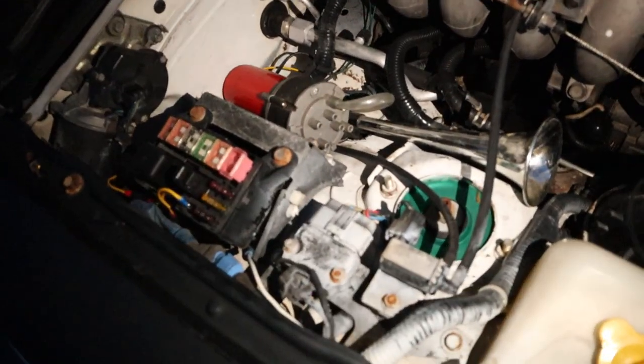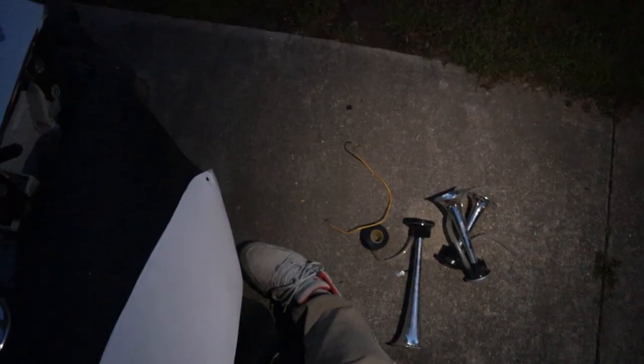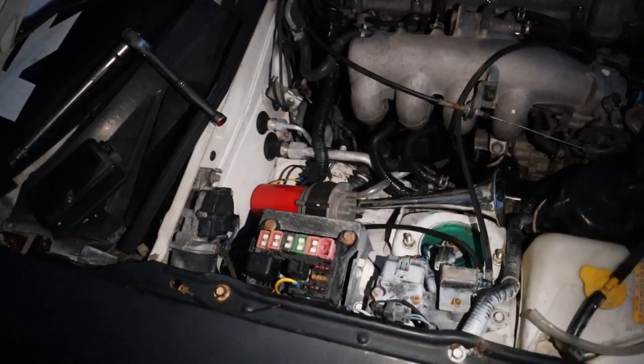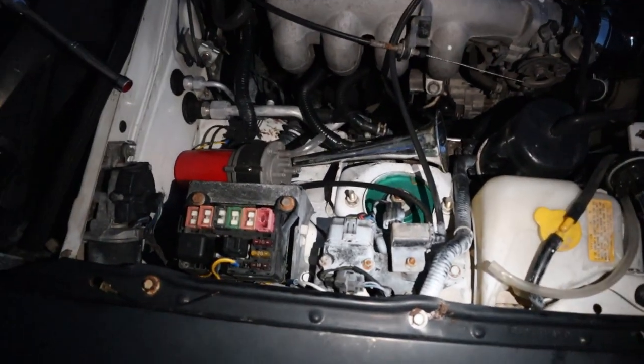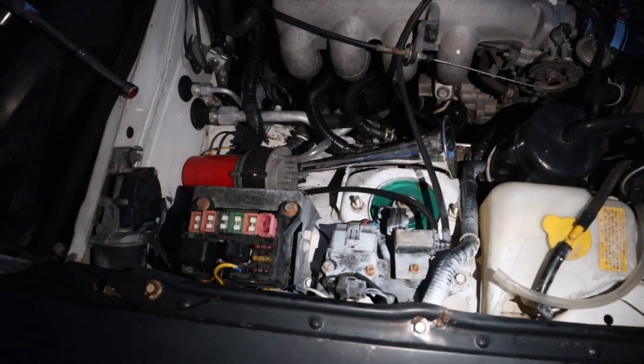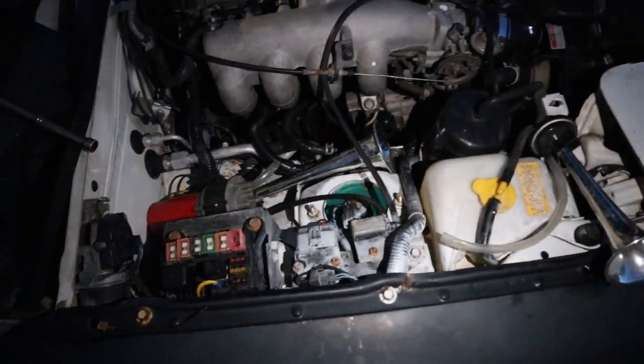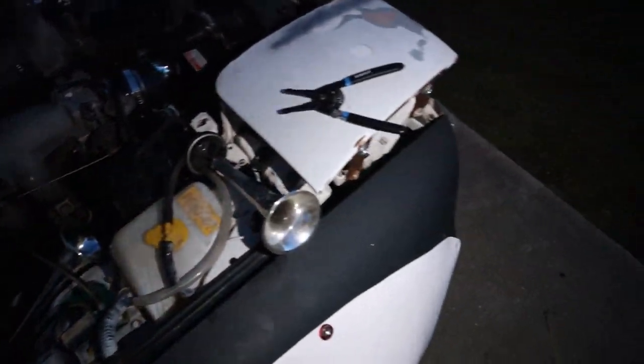Anyway, it's going to sit somewhere here in this general area — sorry for the mess. This is where it will sit. I've got five more horns — wait, one, two, three, four, five — so five total. It takes six horns to make the whole sound and I've only got five, so I'm going to try and make it work. Just getting the ground wire hooked up — I tested it out and it works on the switch.